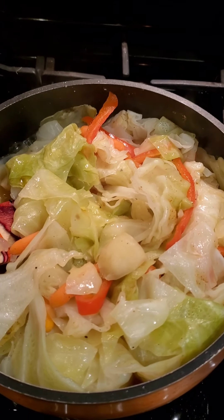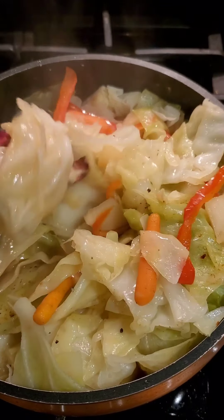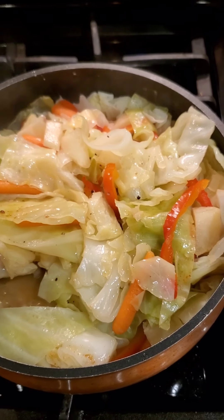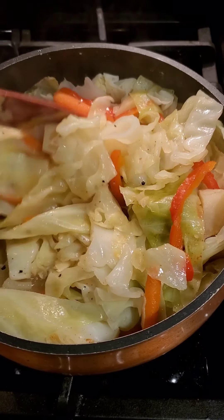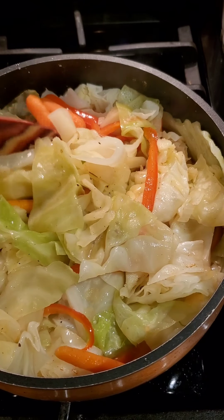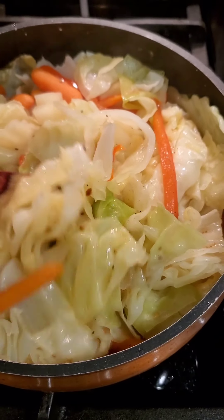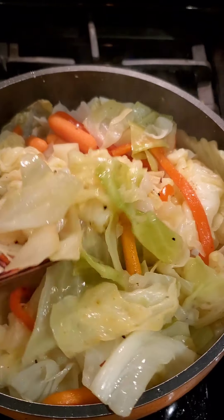Guys, we are at the end. Look at this — I want to call it cabbage soufflé, but it's not cabbage soufflé. It is Cabbage Shuffle by Patti LaBelle. It's beautiful. It's not overcooked. It's still steaming. I'm going to let it cook for about just a couple more minutes until my potatoes are just about done. But as you can see, the flavor is looking real. Green, orange, red. Thank you, Patti LaBelle. Shout out to you.